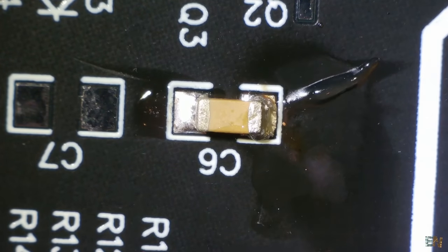Heating the component for too long will damage the internal circuit. When using the iron we only heat the pins, but with the hot air gun the entire component heats up.